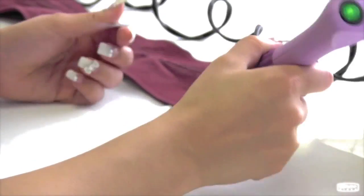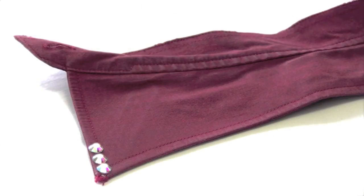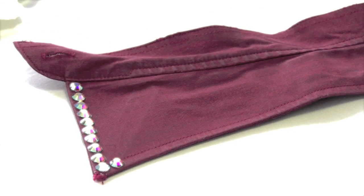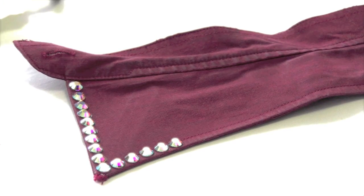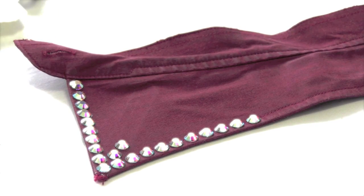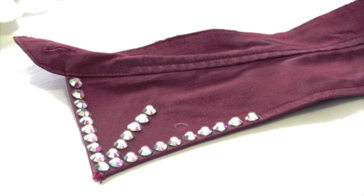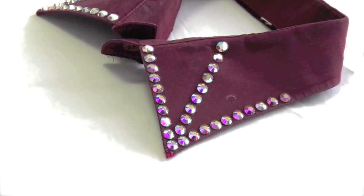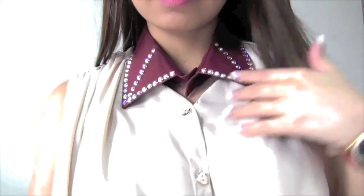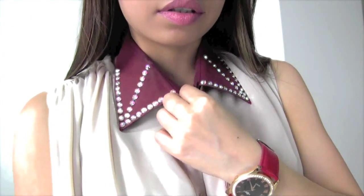The first collar getting a makeover is the crystal collar. I use an applicator to pick up a rhinestone and wait a few seconds until the glue at the back of the rhinestone is melted, then place it along the collar seam to create a beautiful shiny line. For this type of collar, I prefer pairing it with simple plain outfits and statement accessories — you want the full attention on your collar, and because it's so sparkling, it should speak on its own.